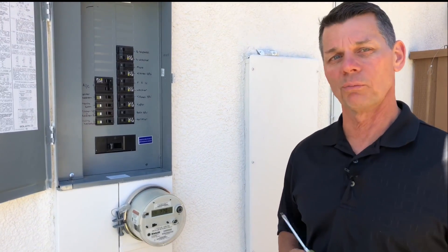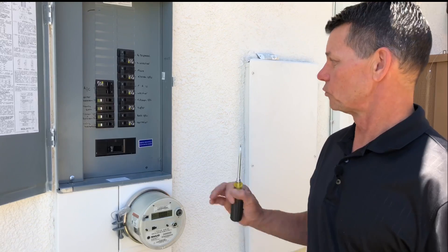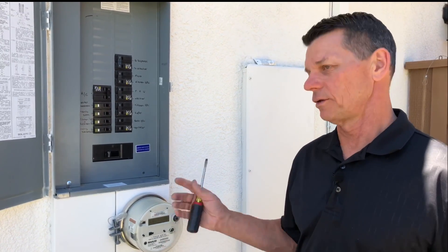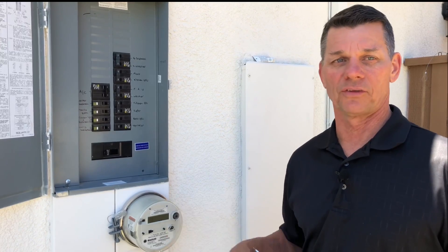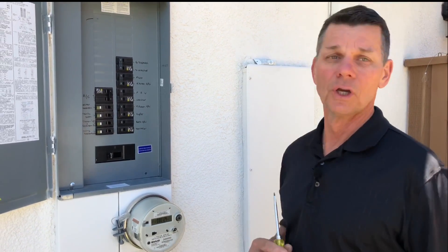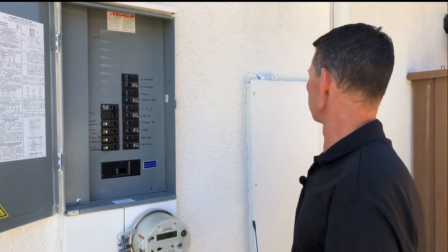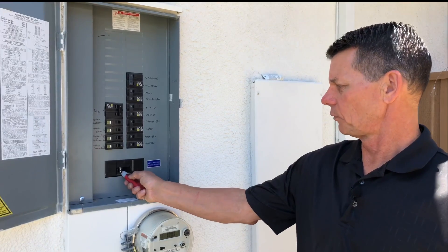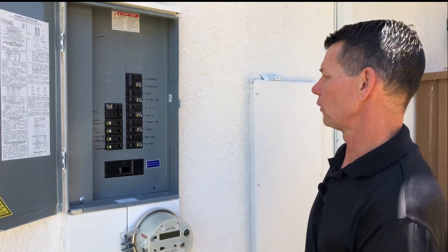An inspector I once worked with was reviewing a panel and someone on the job site had put nails across the meter socket, so it was energized even though there was no meter there. Always be aware of whether your panel is energized. A simple tool like this can let you know — you can hear it beep, which means there's power to it.